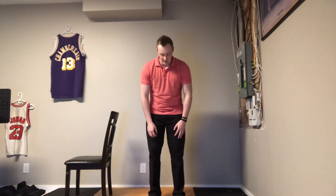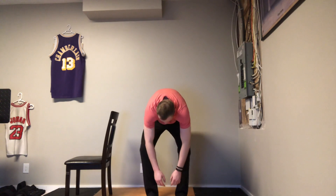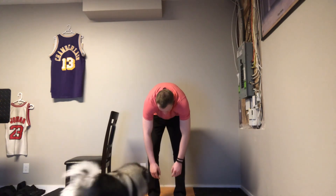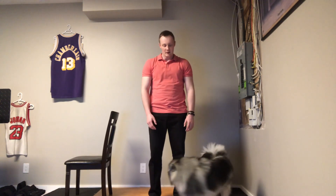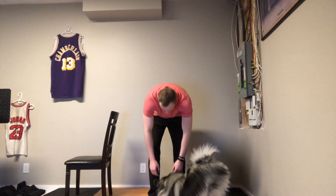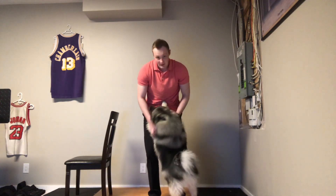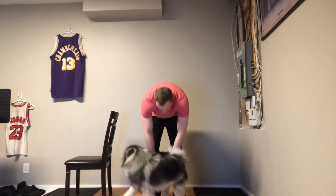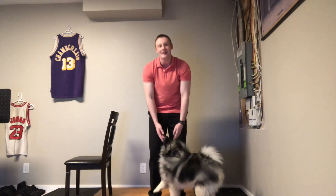Lean forward and curl down as low as you can go — let yourself hang. Then slowly roll your vertebrae back up. As you can see, my dog Coach Luna wants to assist. Go down again, let yourself hang a bit, and then come back up.